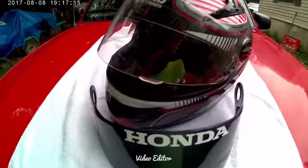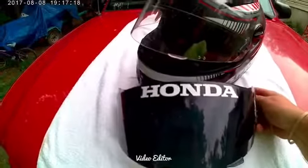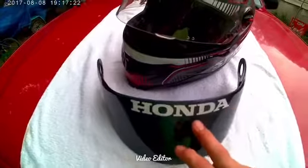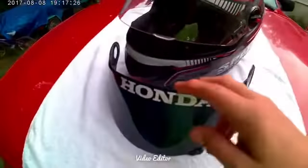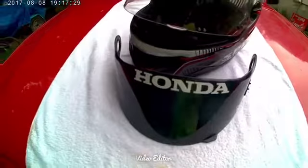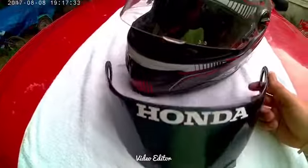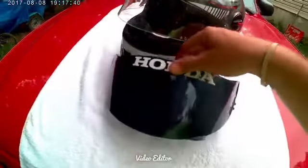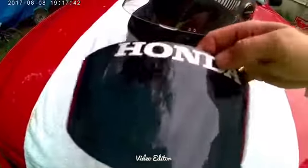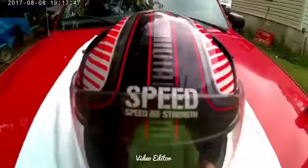I just want to give you my little review on what I've experienced with this helmet. This is the Dark 10 visor I bought with it — I put the Honda sticker on it myself and the squid sticker, just a silly little reminder. I really love it during the daytime; it's really good. Don't get caught out at night with it because it is dark.